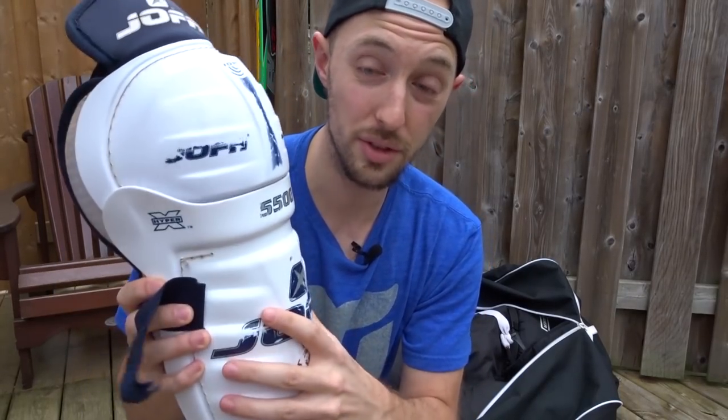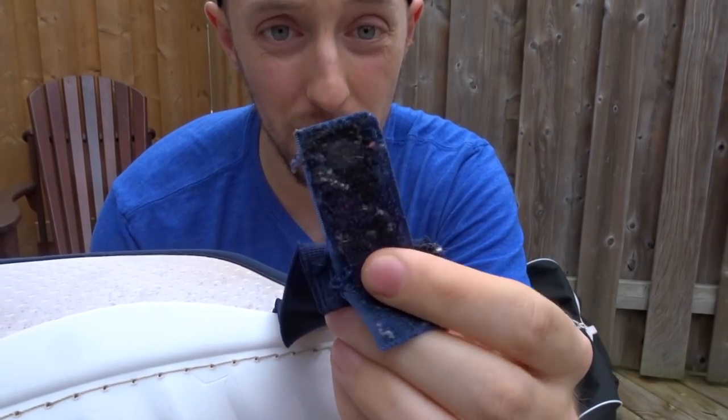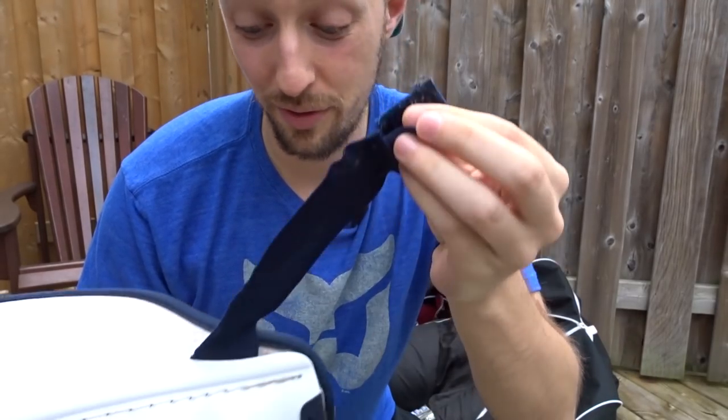The shells themselves are very solid. They're pretty flexible, and they keep me covered. They've protected me a lot throughout the years. One thing is that the straps are starting to come off a little bit here. So I feel like it's only a matter of time before these straps fall off, and I'll need to replace these.